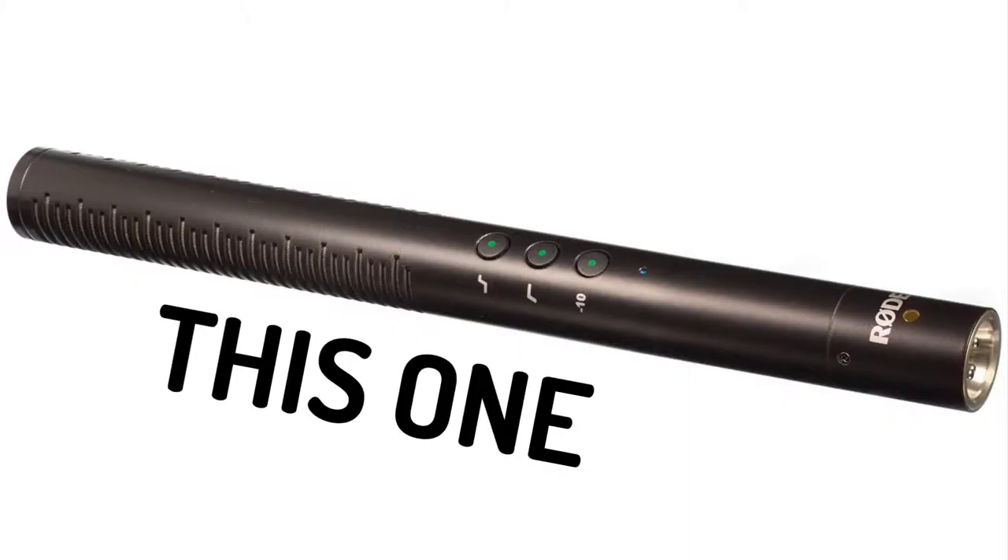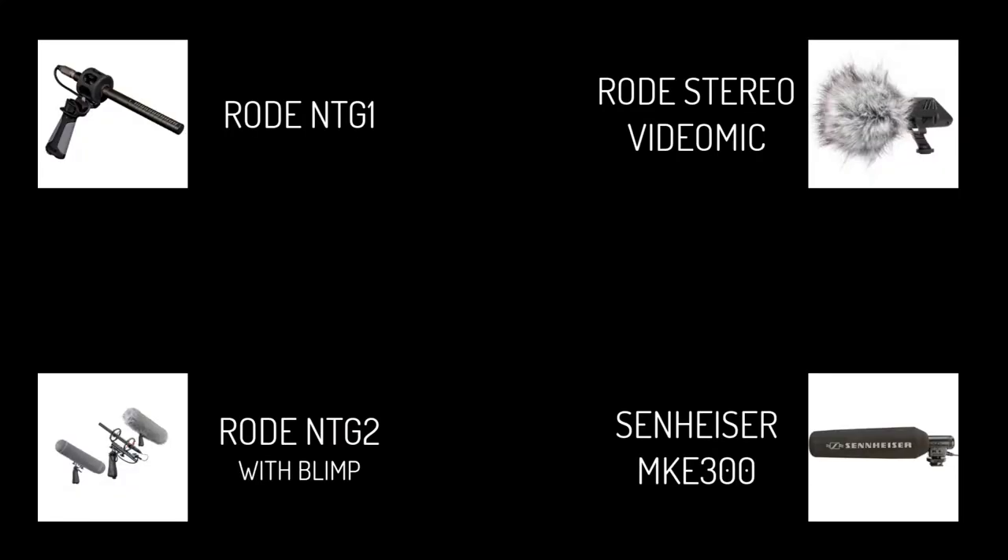The microphone being used is called the Rode NTG4. The university also has a few others to choose from. There are several different fixings that can be undone to adjust the angle of the blimp, which is good for when you have to record sound from different angles.